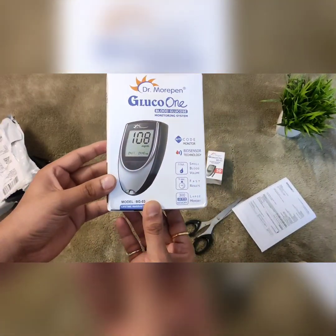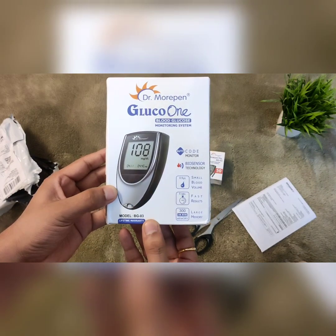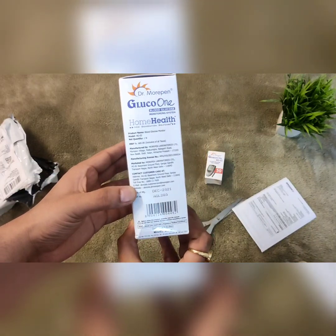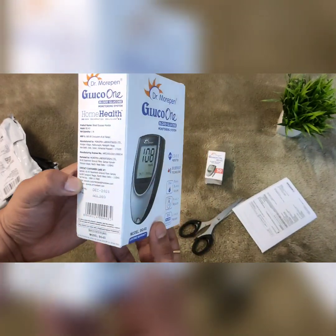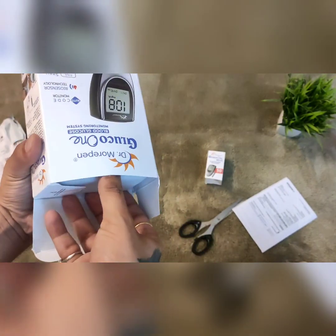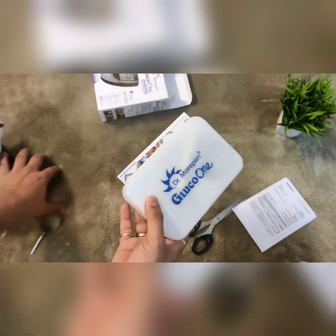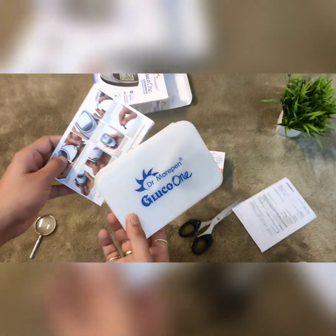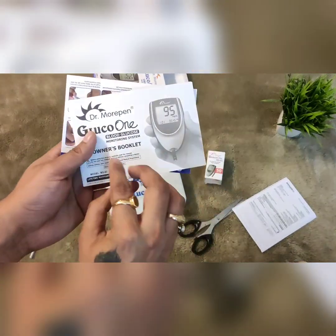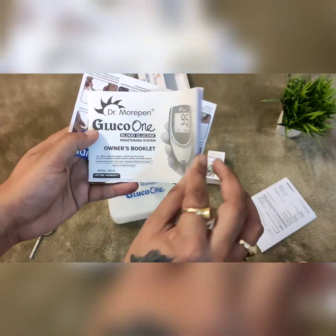Here comes the new Dr. Maupin's Gluco One blood sugar monitoring system, model number BG03, as we have already described previously. Here you can see the packing and the guide booklet which we have received showing how to use this device.